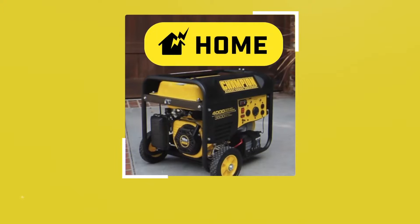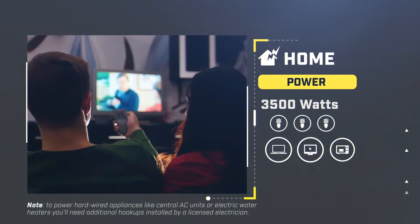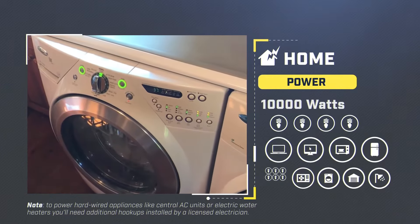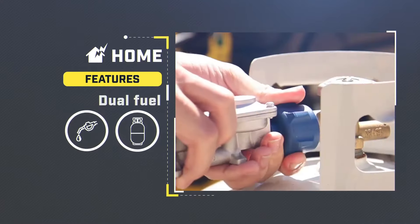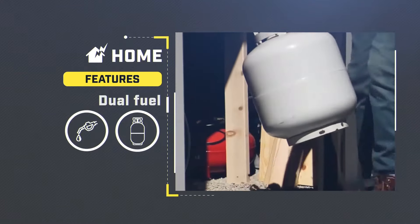For home, choose at least 3,500 watts to keep the fuel essentials on like your lights, laptop, TV, microwave, and refrigerator. To power everything in your home, choose a generator in the 10,000 watt range or higher. All portable generators run on gasoline, but dual fuel models allow you to use gasoline or propane, meaning you have the option to use your barbecue tank to fuel your generator when the power goes out.